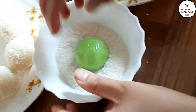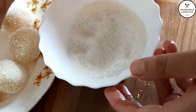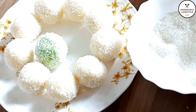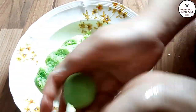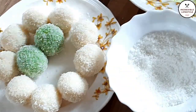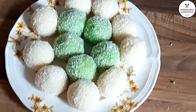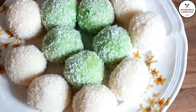That's it — coconut laddu is ready! It is very quick and easy to make. Children love it, so please try it and tell us how yours turned out. If you liked the video, please like, share, and subscribe. We will see you in the next video. Till then, bye-bye and stay blessed!